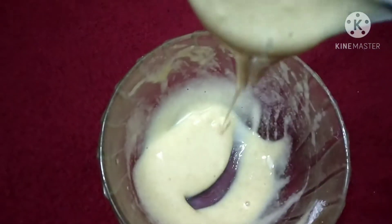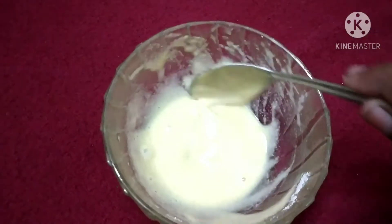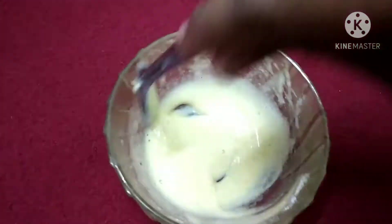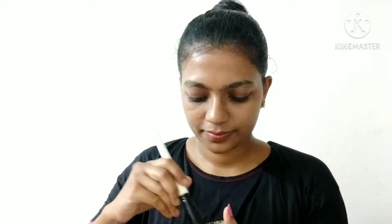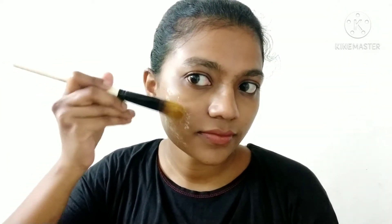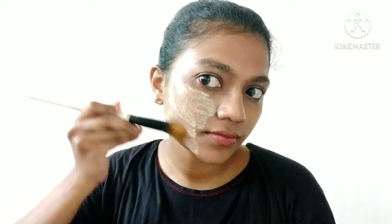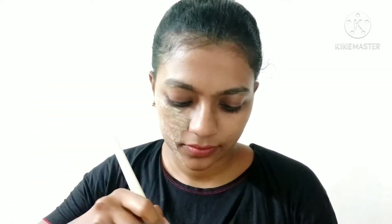Mix the face pack well and apply it to your face. Brush the face pack onto your face evenly. This is especially good for oily skin.